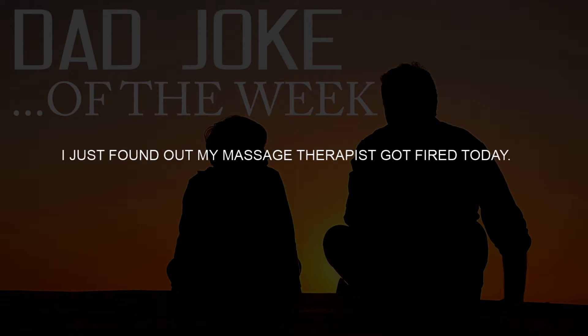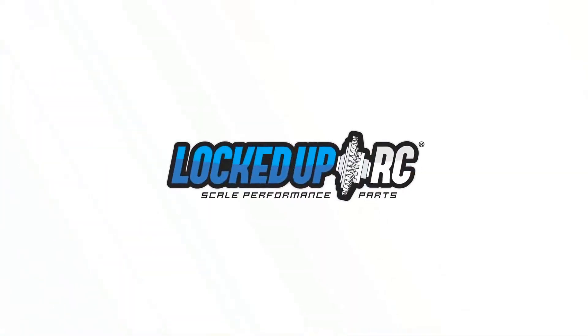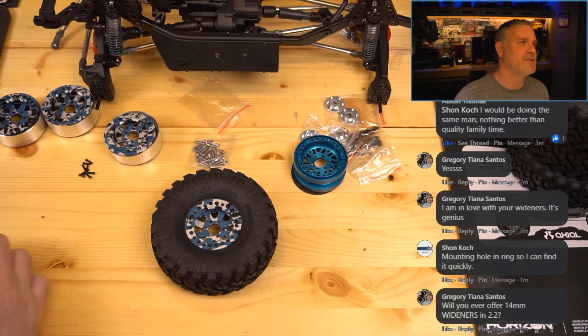It is time for the dad joke of the week. I just found out my massage therapist got fired today — I guess she rubbed people the wrong way. I also need to add the rim shot sound effect to this.